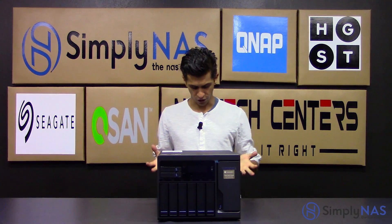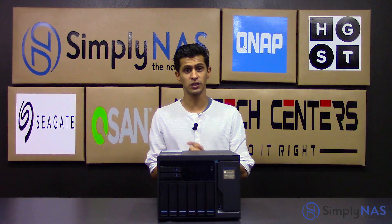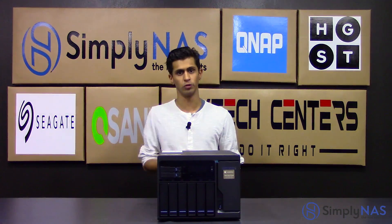Going over the major features, it comes with built-in M.2 SATA, which is 6 gigabit slots, and also 2.5 inch SSD slots, which you can see. The M.2s are actually inside the enclosure on the motherboard where M.2 belongs.